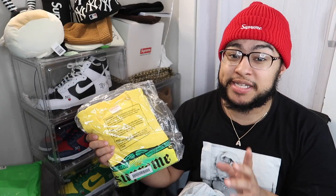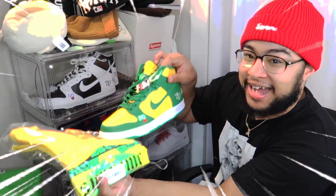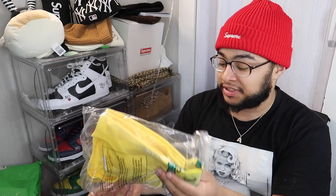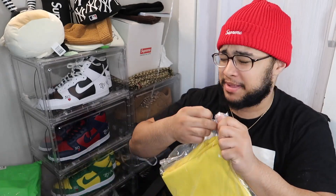First things first, we got the first tee and it's gonna be the Top Shot Steve tee, baby. This is one of the tees I really really wanted. That's actually clean, that's actually spot on. I did get it in a size medium — my size of course — and I can't wait to put this on.